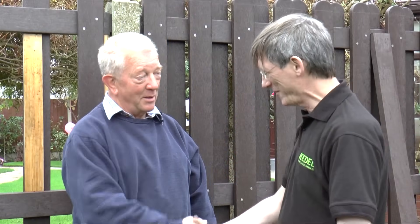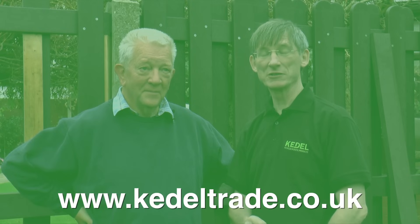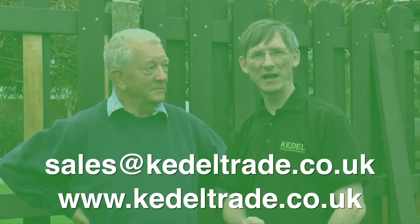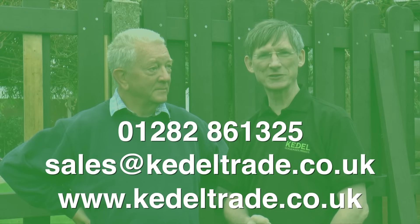Thank you very much, it's been very nice to meet you. I think we've done a brilliant explanation here — anybody should now be able to put up a recycled plastic fence panel from scratch. If you want to get hold of some of these, go to our website at kedel.co.uk, send us an email to sales@kedel.co.uk, or give us a call on 01282 861325.